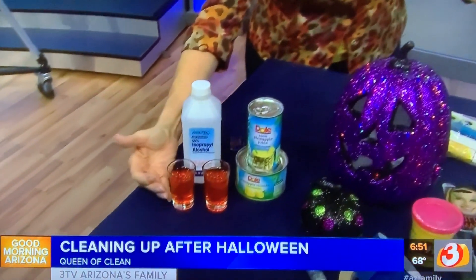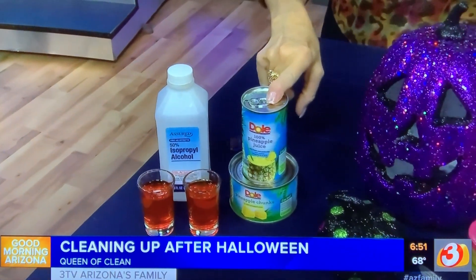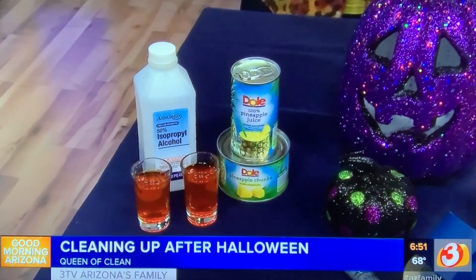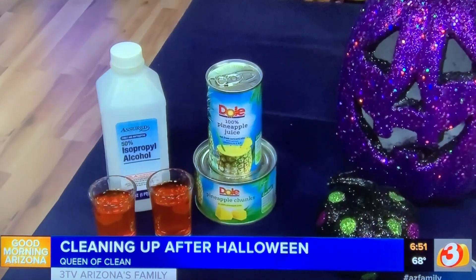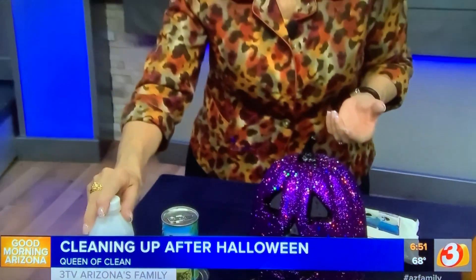Last but not least, for us adults — if we're doing our Halloween jello shots and we get them all over, what takes them out easily? Pineapple juice. Believe it or not, it dissolves all of that goop, all of that stickiness, all of that color right down almost instantly. You can also use some rubbing alcohol — if you're using that, let it sit for a little while.